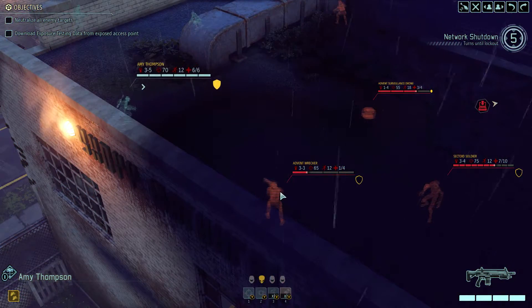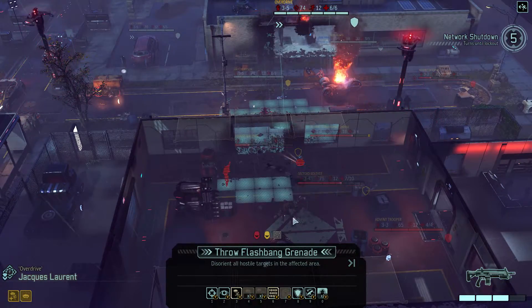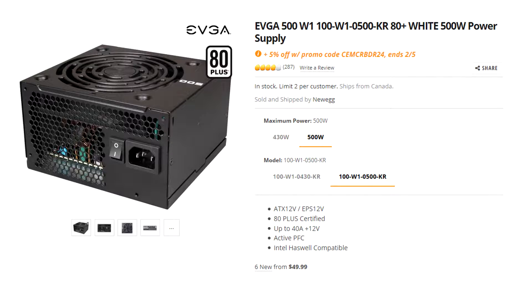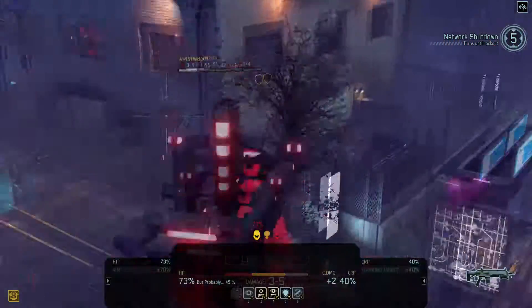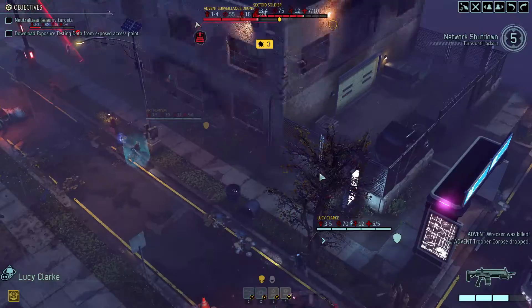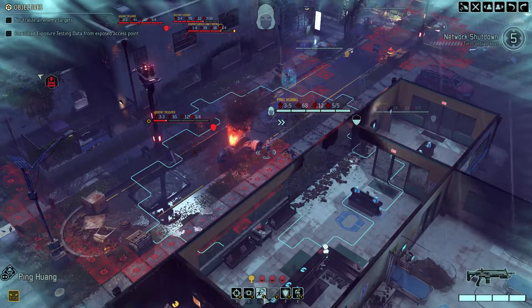More heat means the power supply needs to spin its fans faster to dissipate it, creating more noise — which is why higher-efficiency power supplies are usually quieter and cooler. For example, an 80 Plus rated supply at 80% efficiency creates twice as much heat as an 80 Plus Gold supply at 90% efficiency for the same wattage, because the inefficiency drops from 20% to 10%. If you had a perfectly efficient power supply, it would create no heat and wouldn't even need a fan.